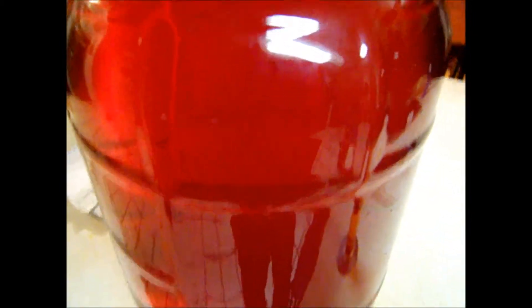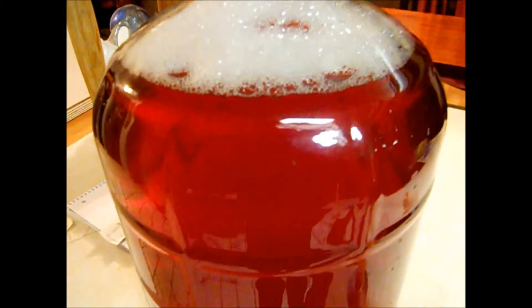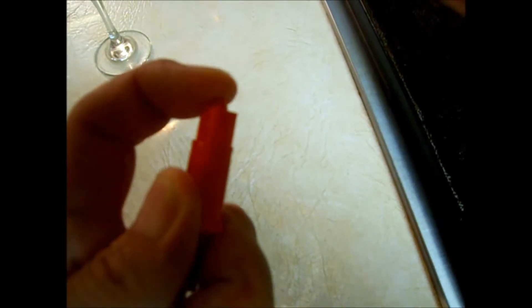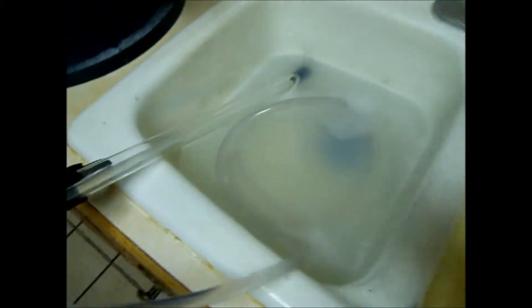We ended up with 12% alcohol on this one. Now we're going to use a new piece of equipment called a bottling wand. It's got a spring-activated tip on the end — when you push down on it, it lets the wine flow through, and when you pull it up out of the bottle it stops the flow. We're going to sanitize that and add it to the end of the hose on our racking cane.